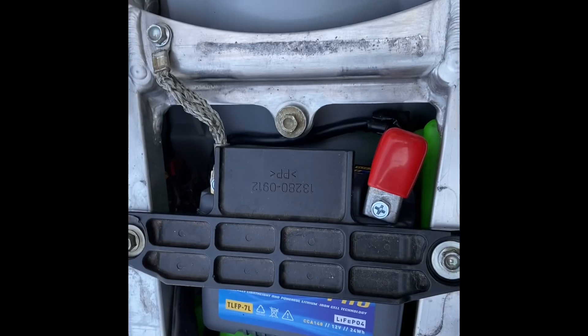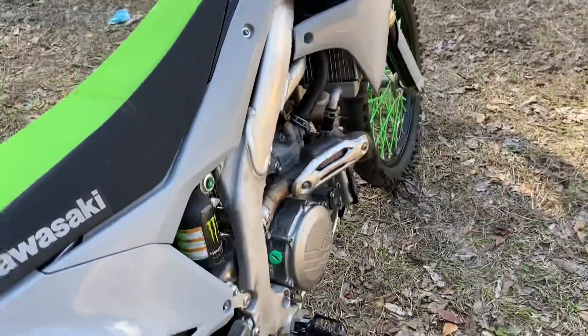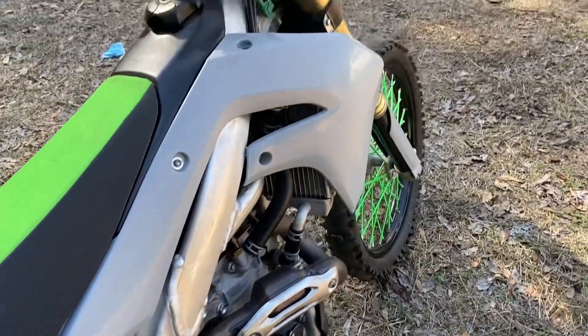Put the seat on and crank it up for y'all. I'm gonna install the battery. Now it's time to crank it up.